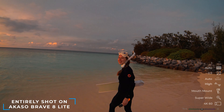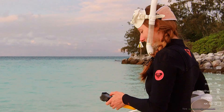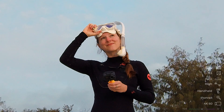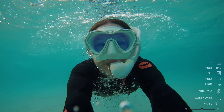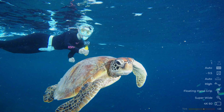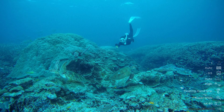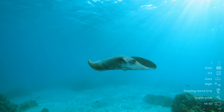We're here with the new Brave 8 Lite from Akaso, who have asked us to put their brand new budget action camera to the test. After setting up the camera the way we like it, we dove in for a free dive. In the shallows, this camera is waterproof without a case up to 10 meters deep, and we were immediately impressed by its 4K sensor, allowing us to capture footage up to 4K 60 for that dreamy underwater look.